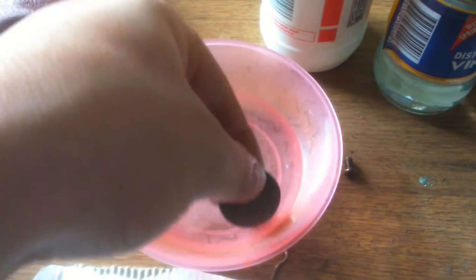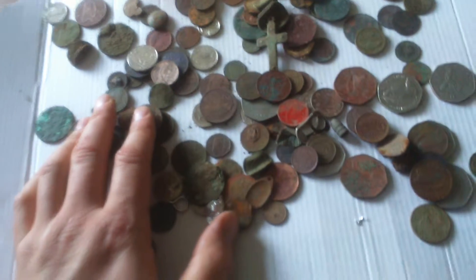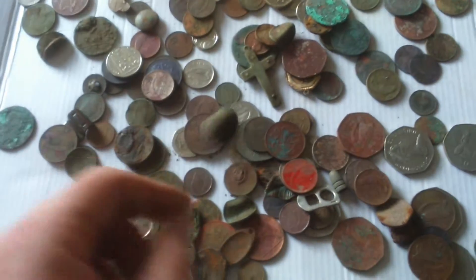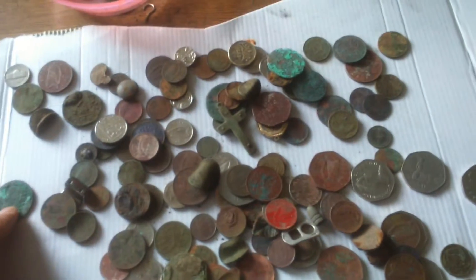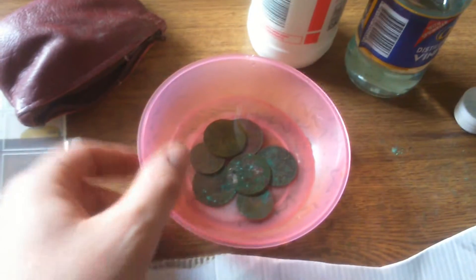I put these coins in for an hour. I know it's severe on the coins, but these are copper coins. I get a lot of coins at the beach that I want to clean up — this is not even one percent of the coins I've found with a metal detector. I found them like this in the ground, bent, a lot of them. So I'm going through all my coins now and putting them into the vinegar for an hour with salt.